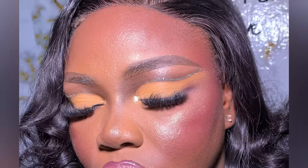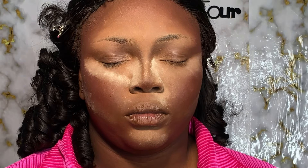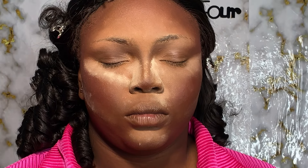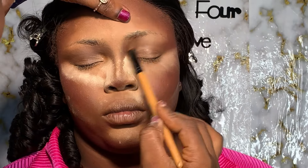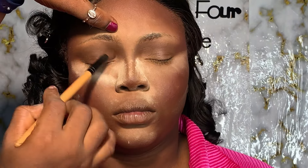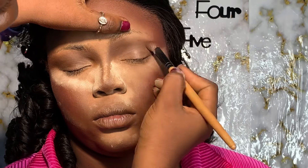Hey lovelies, join me as I transform my beautiful look. It's been a very long time and I want us to recreate this beautiful look, so sit back and enjoy this tutorial. If you are a first timer, you are very much welcome, and if you are a returning subscriber, welcome back. If you've been on our page, you know how to get to this stage. If not, we have detailed tutorials on how to achieve a flawless skin finish for a dark-skinned person. We're going to work fully on the eyeshadow tutorial today, follow up with the finishing look, and then we're done.